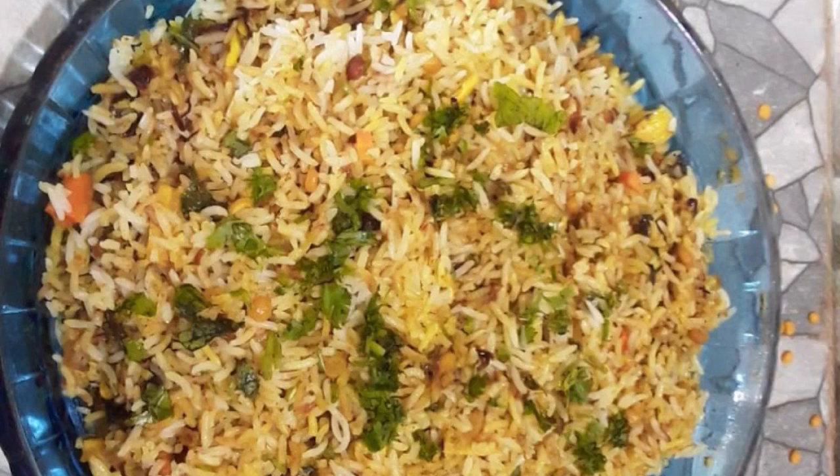This recipe will be available in the description box. Now we have to prepare our ingredients.